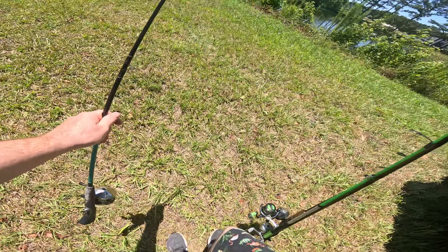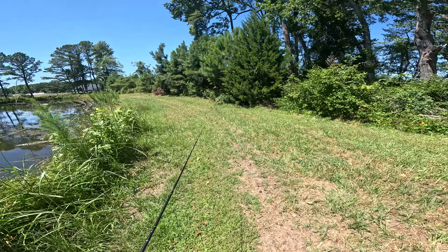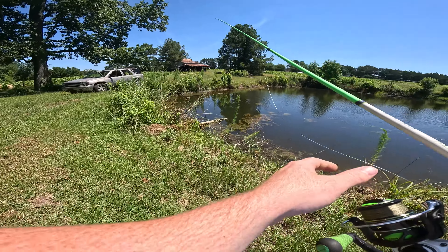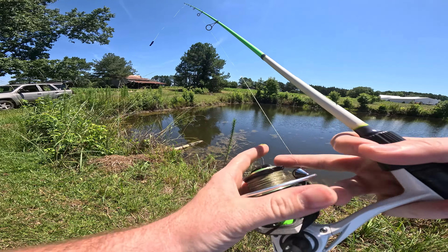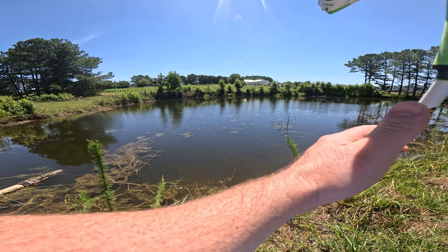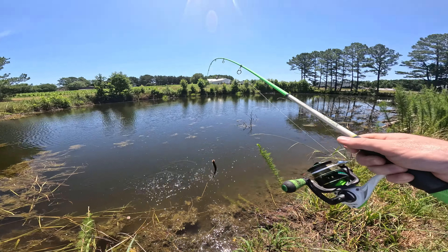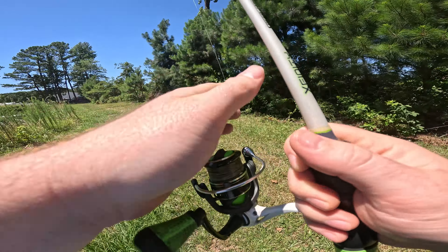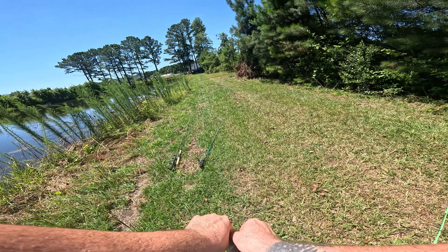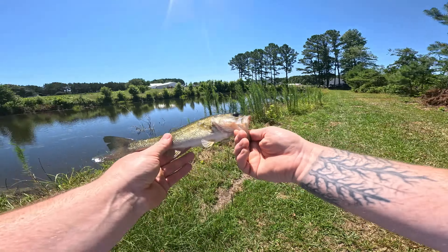We're gonna take that one out of rotation and take these other lures and walk around to see what we can catch. The one I see there looks a little bit bigger — maybe he could bite this, so let's see. Just jigging it up and down — oh, he got it, he took it! I'm not sure what size wacky hook, and I just bit the tip off of a trick worm and threw it on there.